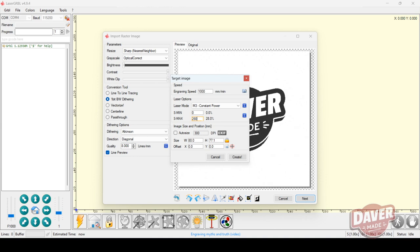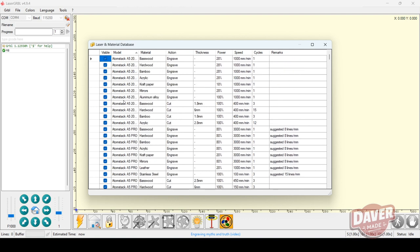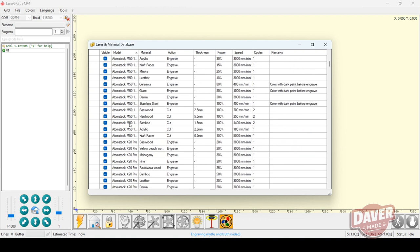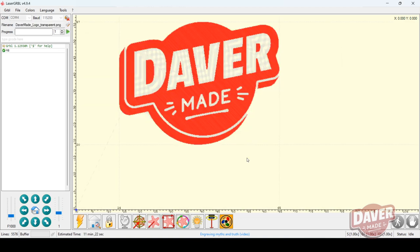One thing I want to mention is that the size is in millimeters, not centimeters and not inches. There's also a material database with different presets depending on the model of laser engraver you have. However, this specific Atomstack model is not in the list, so I guess just pick one at random. Once you have your image loaded, you'll see the estimated time the engraving or cut will take, and then you can hit run program.